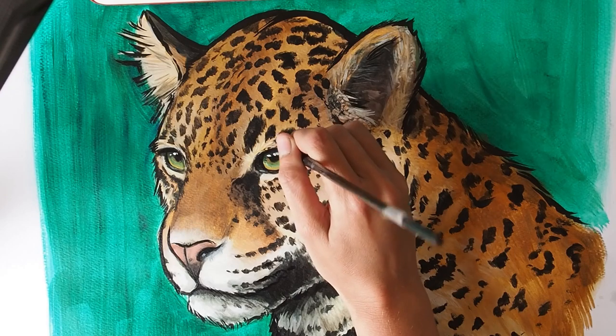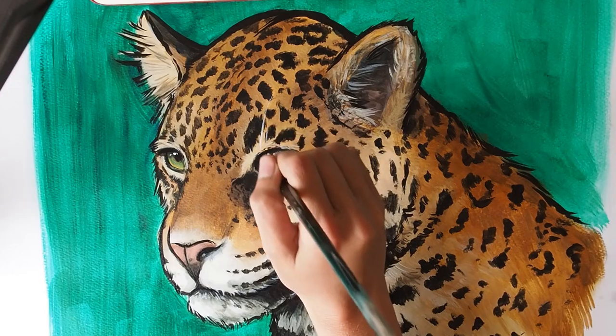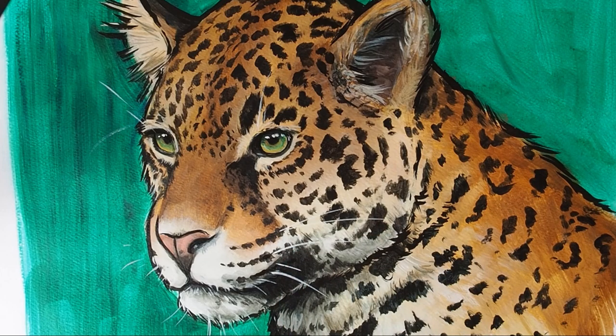The last thing I'm going to do is switch to the long-haired brush and add in some white whiskers. I'm adding them in last because they overlap everything else. I've got some thin white paint and I'm going to flick them in. You've got to try to do it in one confident stroke — try not to do lots of little strokes or go over it too many times.